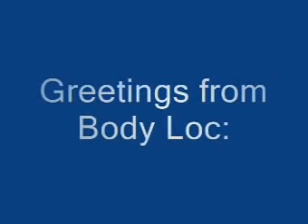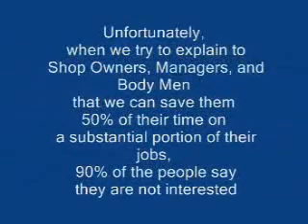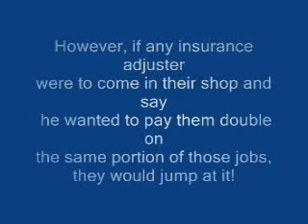Greetings from Body Lock. Unfortunately, when we try to explain to shop owners, managers, and body men that we can save them fifty percent of their time on a substantial portion of their jobs, ninety percent say they're not interested. However, if any insurance adjuster were to come in their shop and say he wanted to pay them double on the same portion of those jobs, they would jump at it. Let us explain why.